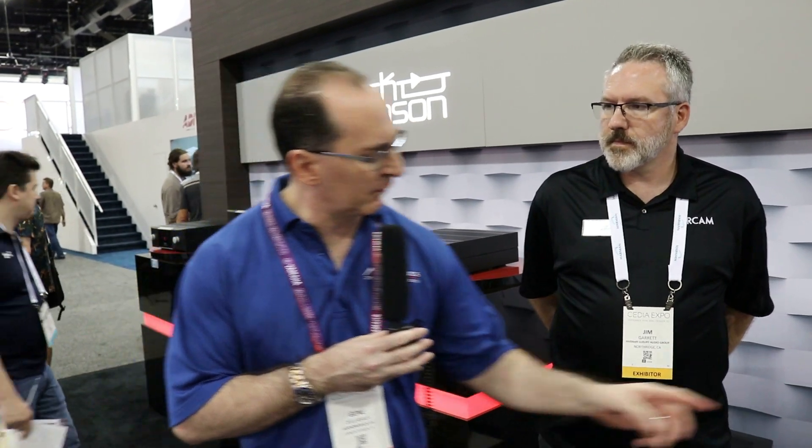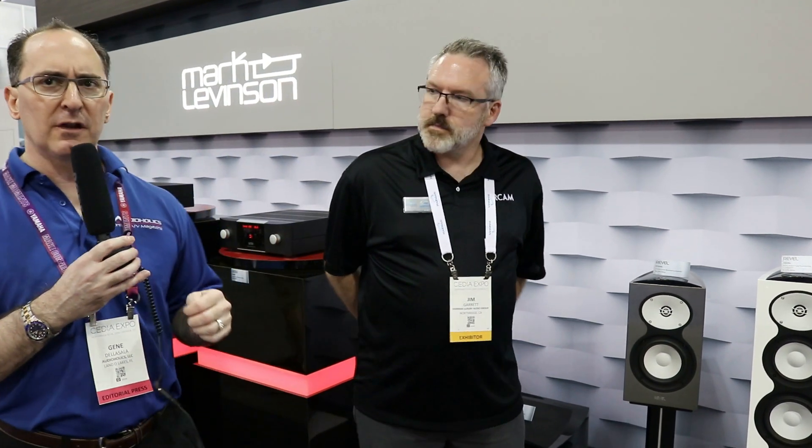Some of your scientists and engineers have helped us measure loudspeakers more accurately — can't thank you guys enough. We just recently reviewed this little beryllium speaker here, the Model 126 BE — incredible sounding speaker, incredible measurements. Our reviewer said this is basically about as good as you can get in a form factor like this, a two-way passive design. I'm going to turn this over to Jim Garrett, who knows Harman products really well, to go over some of the new models in the Revel line.